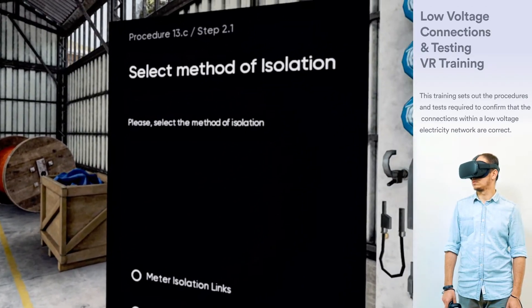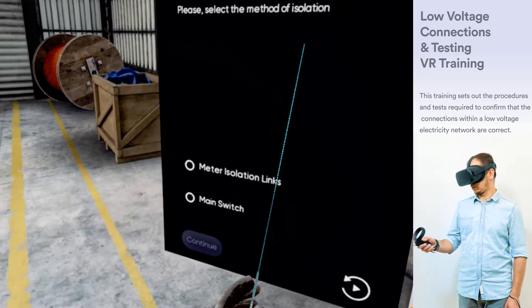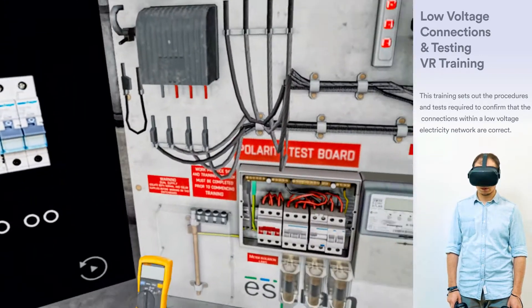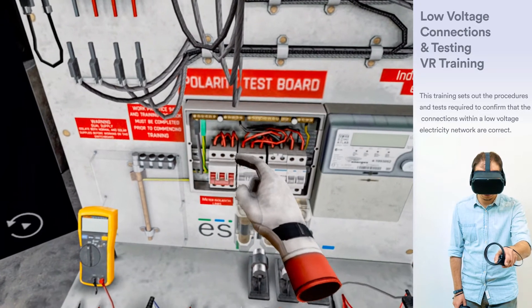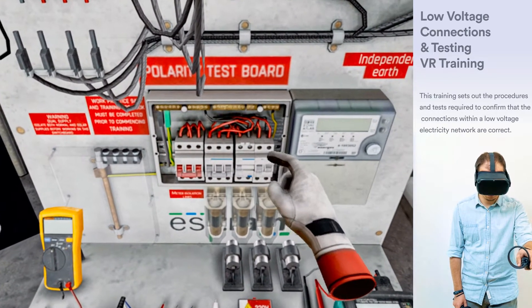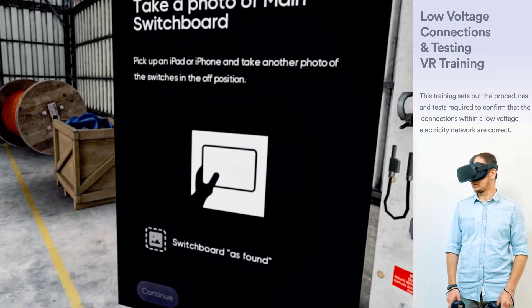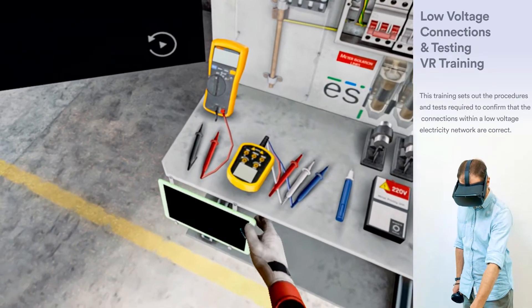Please select the method of isolation. At the main switchboard, turn off all AC switches, AC circuit breakers and alternate supplies. Confirm there is no supply using a voltmeter. Pick up an iPad or iPhone and take a photo of the switches in the OFF position.